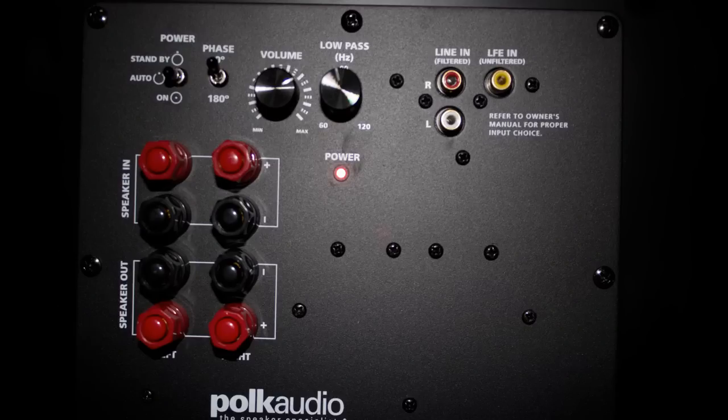With both of the latter options you control the low pass on the sub — that's the knob next to the volume in the picture. But if you're using the sub out or the LFE in, Polk gives you a little guide inside their manual on how to set up your receiver, because your receiver is actually controlling it at that point.